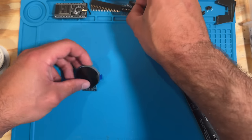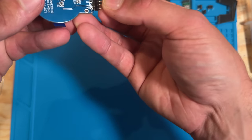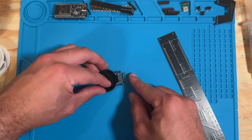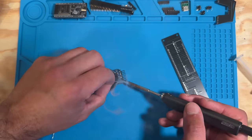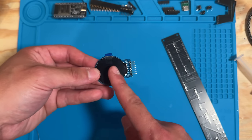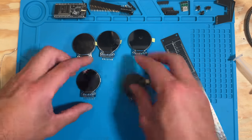First step is taking the 90-degree pin connectors and soldering them to the back of the screens. You want them oriented like this. Solder that up for each screen — we're going to do that five times. Once done, you should have all five screens with the 90-degree pins soldered in.